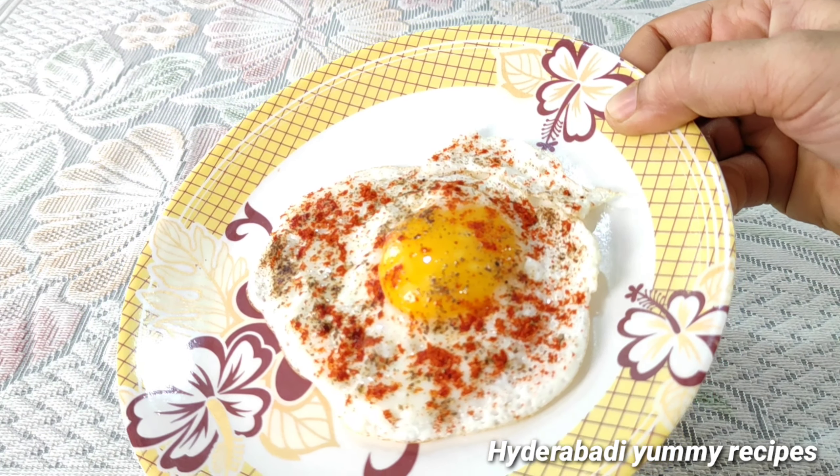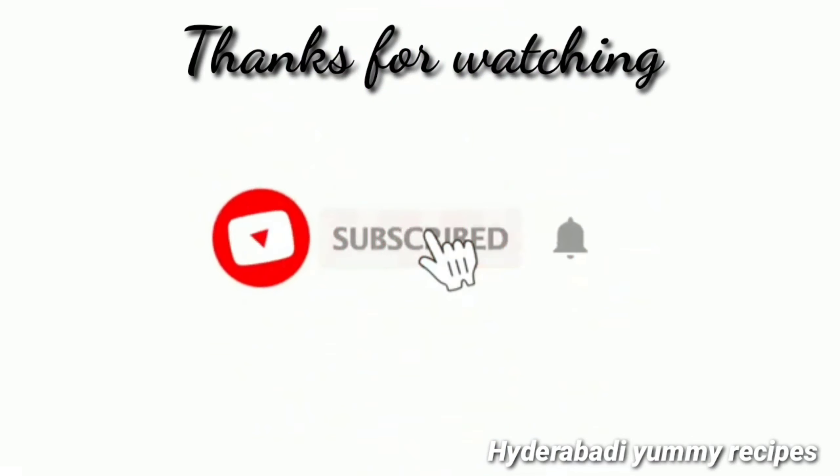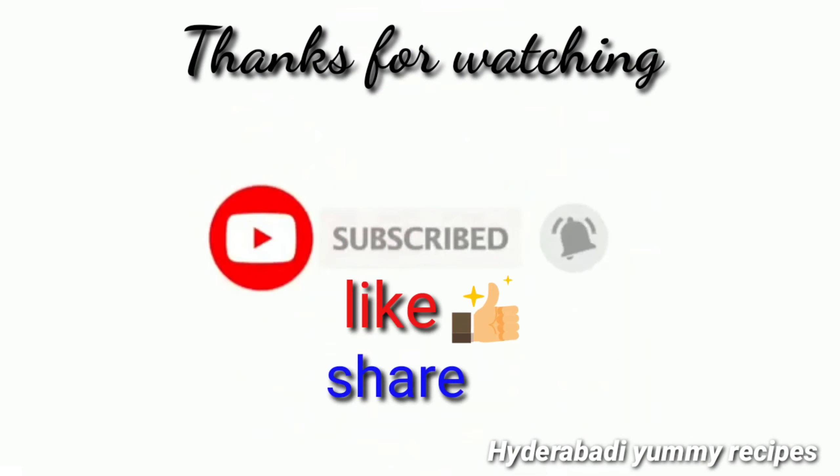This is a half boiled omelette. It's crispy and juicy, and very healthy. Thank you for watching — subscribe and press the bell icon, like and share.